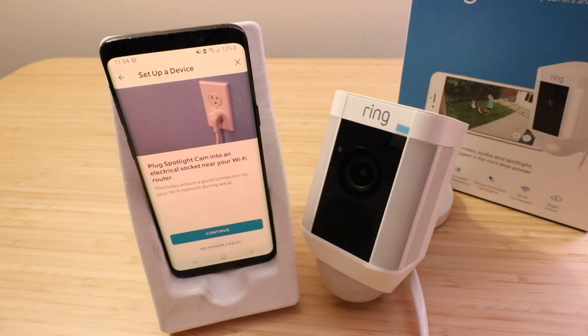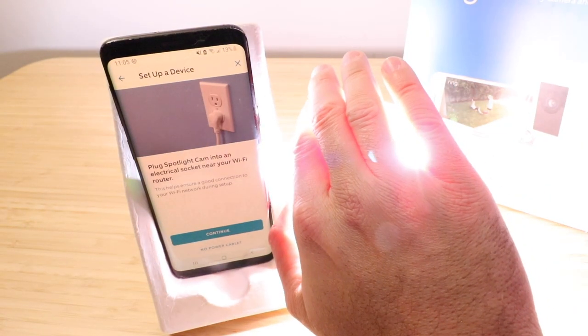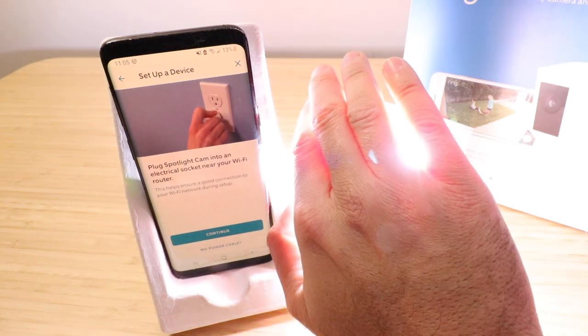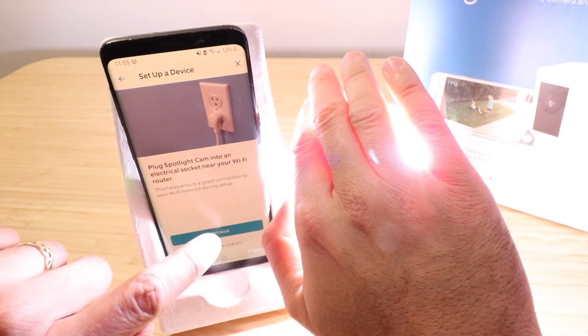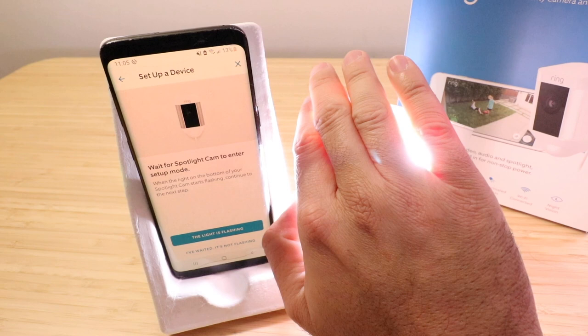I would say if you're within 50 feet you're probably in good shape, as long as you don't have a bunch of concrete walls or something that would interfere with your Wi-Fi connection. So I'm going to go ahead and plug this in now. Once plugged in, the light on the cam activates — I'm covering it with my hand because it really does distract from what you're trying to see on camera.